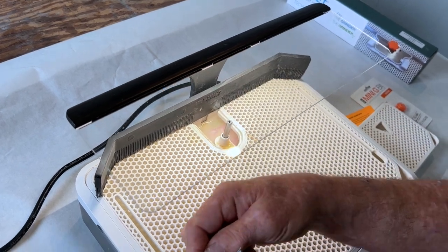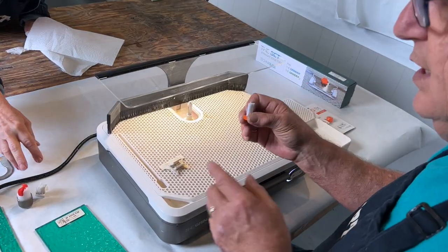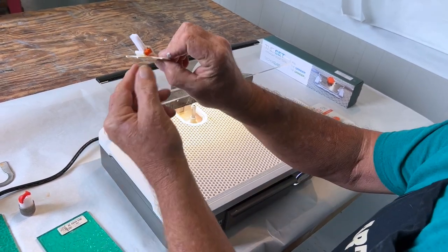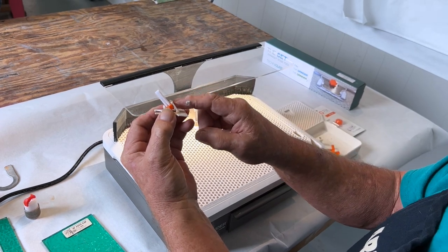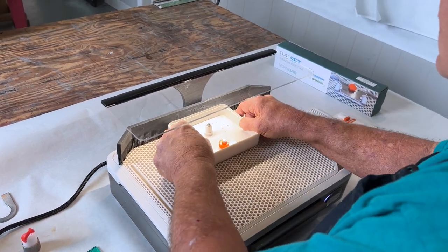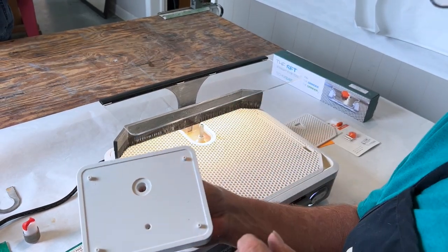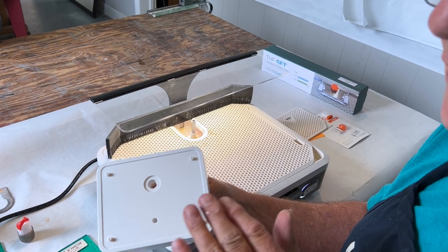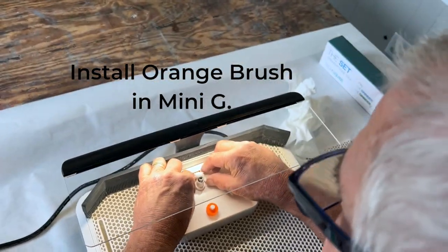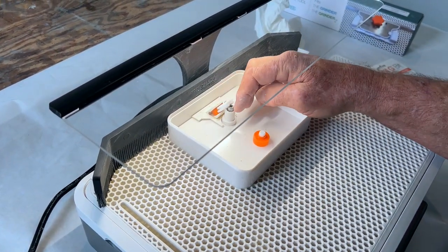They recommend when you use the second story work surface — because the bits are so much smaller — that you use your orange bristles, and they slide right in just like that. So you're removing this part and this goes right over top of that. Now, before I do that, I'm going to show you — guess what — four little pins again, just like on the straight edge, that are holding this thing in place and are not going to allow it to move around. This piece fits in here, just like that.